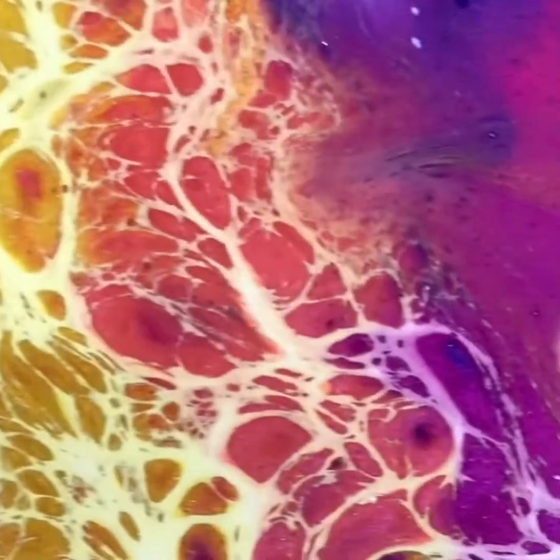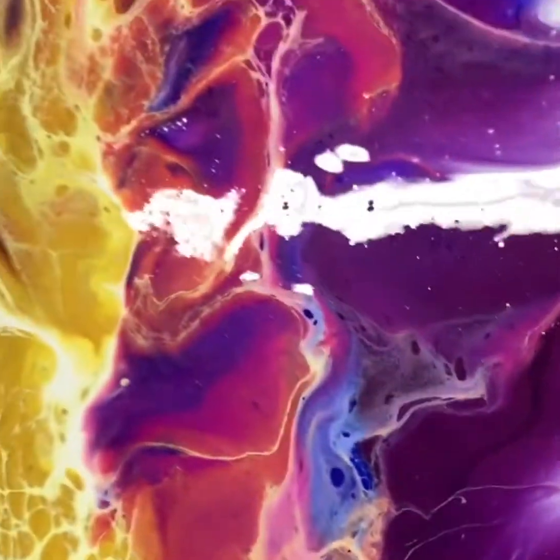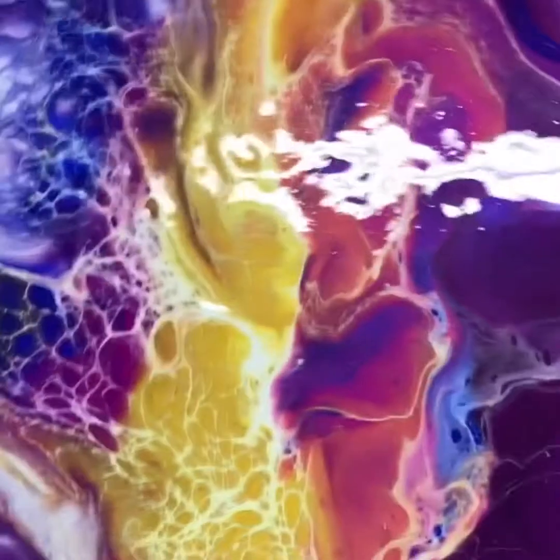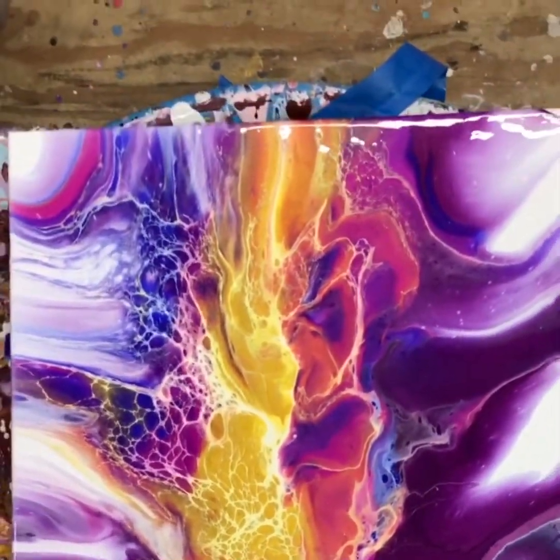Alright guys. Oh, wow — I don't have the light on, but I'm sure you can still kind of see all the gold and the beautiful purples. Oh wow, I love it. I think it turned out good. I'm going to have to torch it really quick to get the air bubbles out, but I am very happy with it.